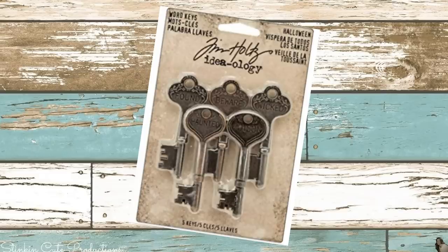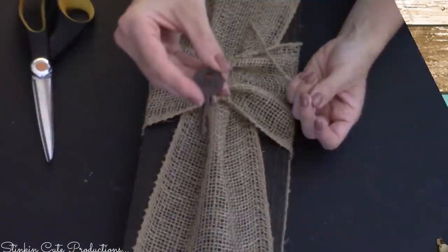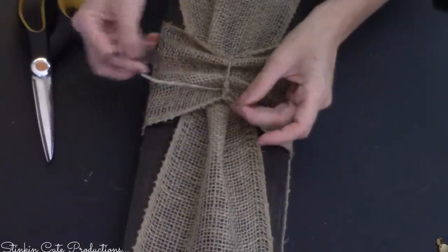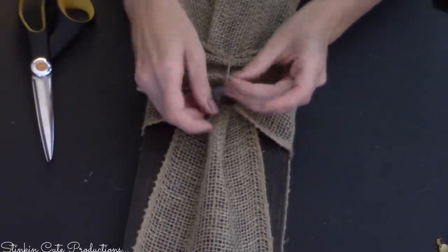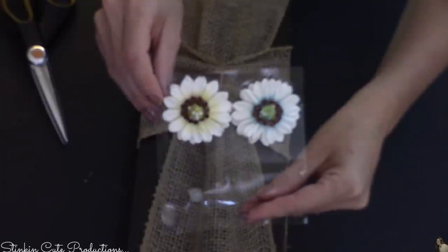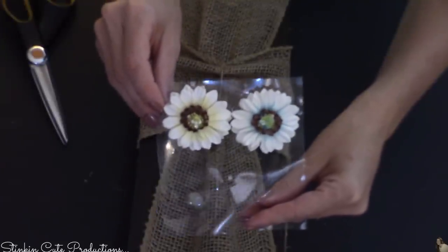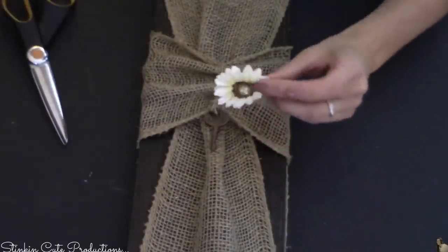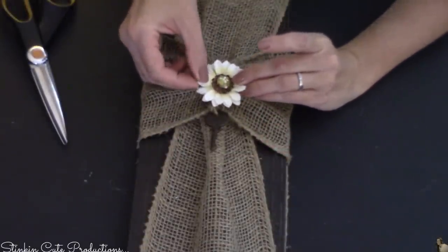To embellish this cross just a bit more, I thought it would be fun to add one of these rustic aged-looking keys. These are by Tim Holtz — you can find these at Joann's and Michael's, they're fairly inexpensive. This was a set of keys I had in my stash and I thought this was the perfect DIY to add them to. I also thought that using these flowers from Michael's dollar bins would add just the touch of color needed.